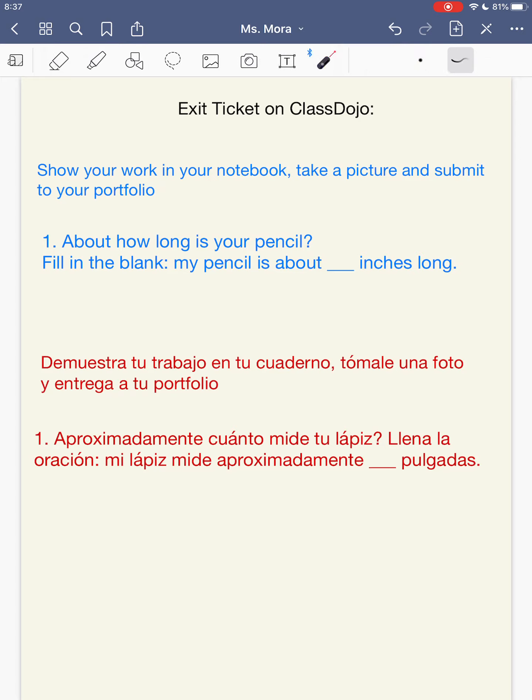For your exit ticket on Class Dojo, you're going to show your work in your notebook, take a picture, and submit to your portfolio. Your question is: about how long is your pencil? You should be using a pencil right now. Fill in the blank — I want to see this whole sentence on your paper: My pencil is about blank inches long. You're going to fill in the blank with about how long your pencil is. Remember, you're not actually using a ruler — you're just estimating. Vas a demostrar tu trabajo en tu cuaderno, toma una foto y lo entregas a tu portfolio. La pregunta es, aproximadamente, ¿cuánto mide tu lápiz? Mi lápiz mide aproximadamente algunas pulgadas. Vas a escribir tu número aquí. Mira tu lápiz — piensa aproximadamente cuántas pulgadas mide. No vas a usar una regla de verdad, solo vas a escribir aproximadamente cuánto mide. Lo entregas a tu portfolio. Alright guys, see you tomorrow. Bye-bye.